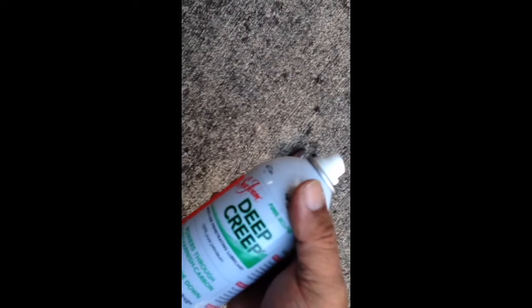This is Seafoam Deep Treat. Put some of this wrench — pretty good. Now let's get the corrosion on it.